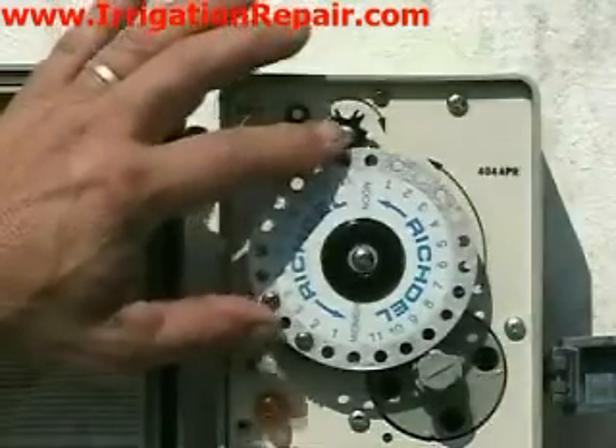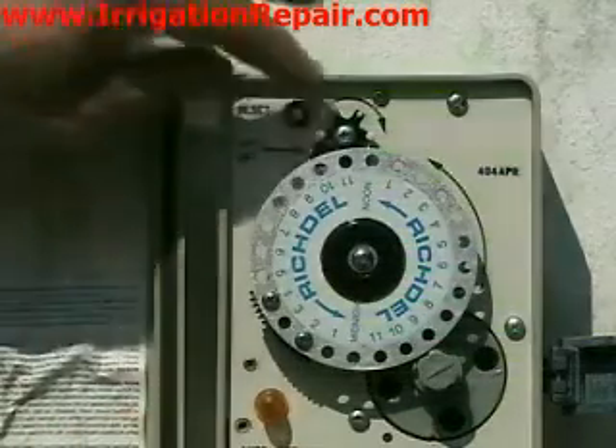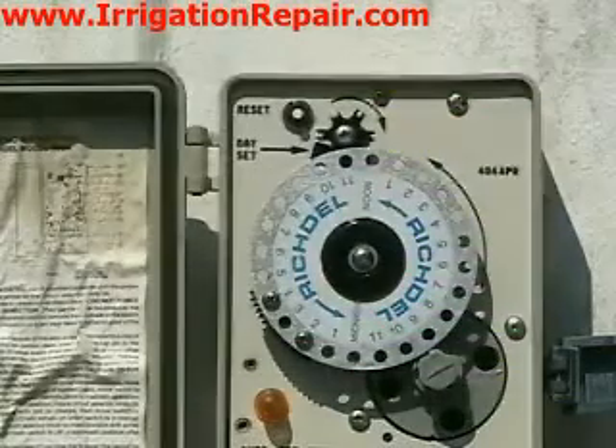That big wheel right there is the time of day when it starts. That little gray wheel to the bottom right is the run time. And the little black wheel on the top, that's setting what days it waters.